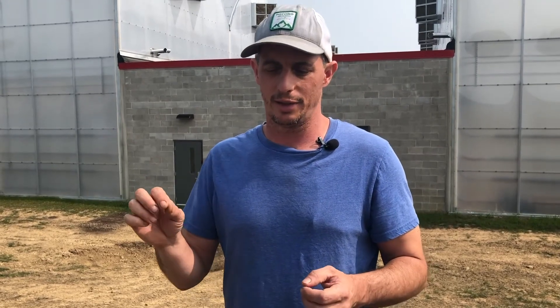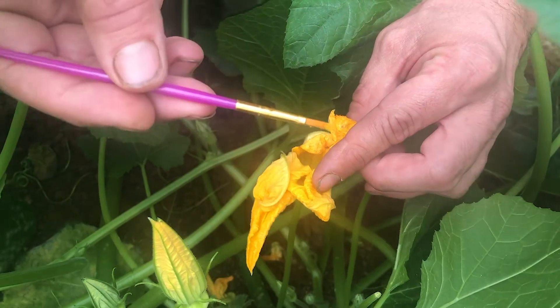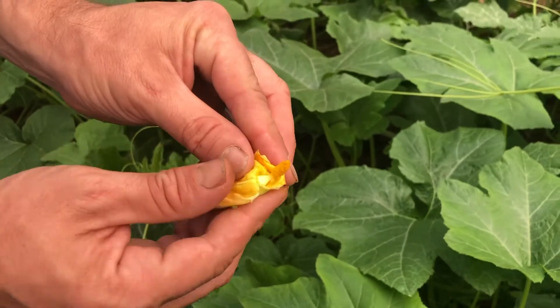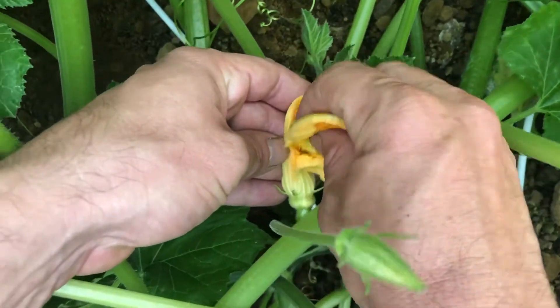So what we'll actually do with crops like cucumber and squash is take a paintbrush or a q-tip, gently collect the pollen from the male flower, and then transfer it over to the female flower. Another method is to take the middle part of the male flower and actually transfer that to the female flowers, and soon after that you'll have fruit set and you'll be growing crops just like the bees were there.